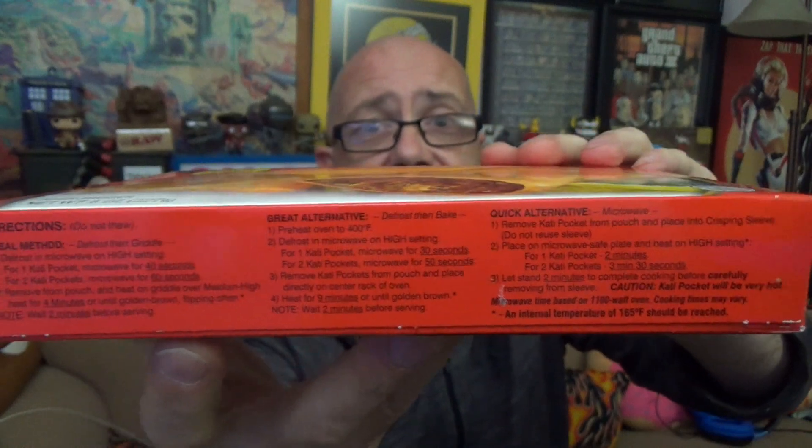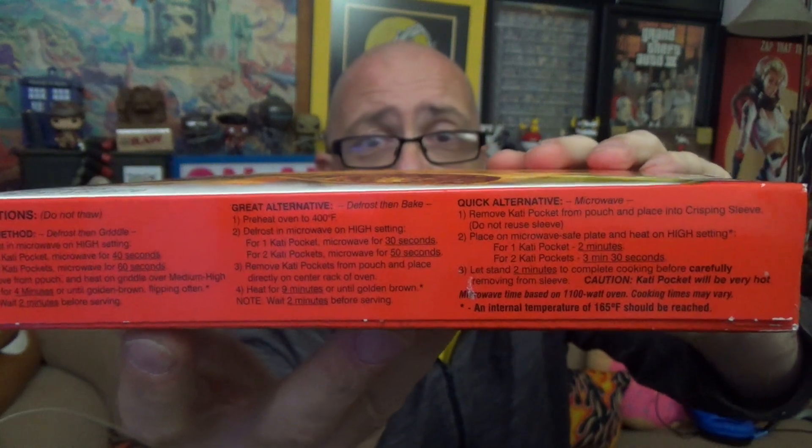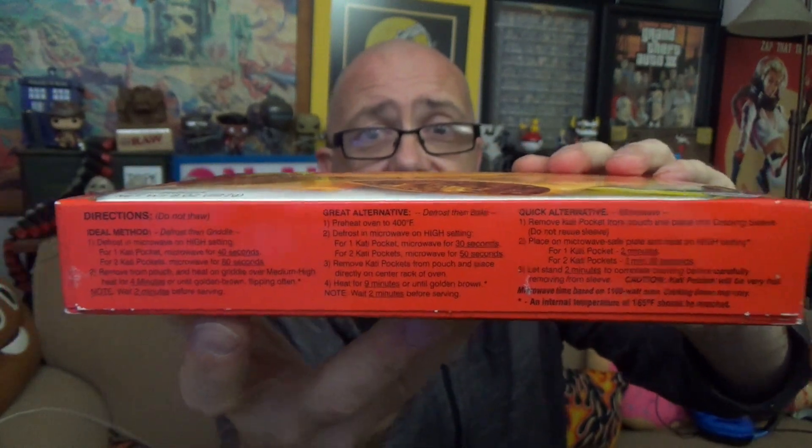We have a side panel over here with product graphics. There's also a pull strip to get in. Over here we have our hard-to-read cooking instructions — the black font on the red, I've mentioned it before, kind of hard to read. There are three different sets of instructions. One of them is complete microwave, that's why they include the crisping sleeve mentioned on the front. But we're not going to be going that route.